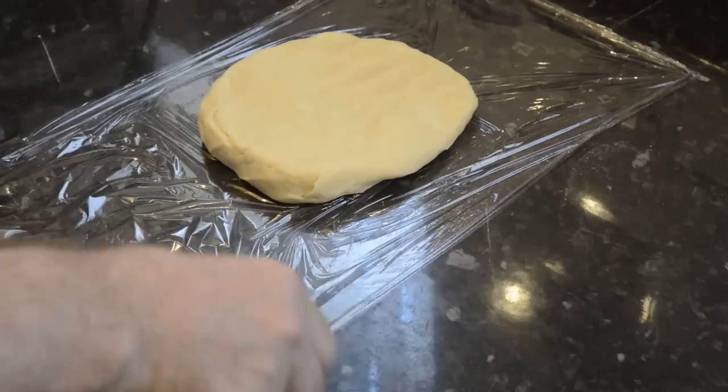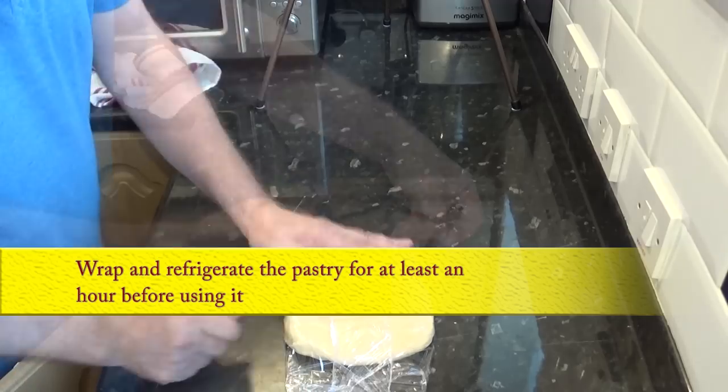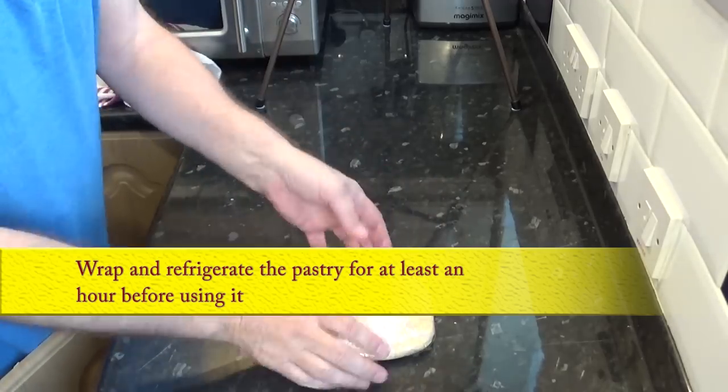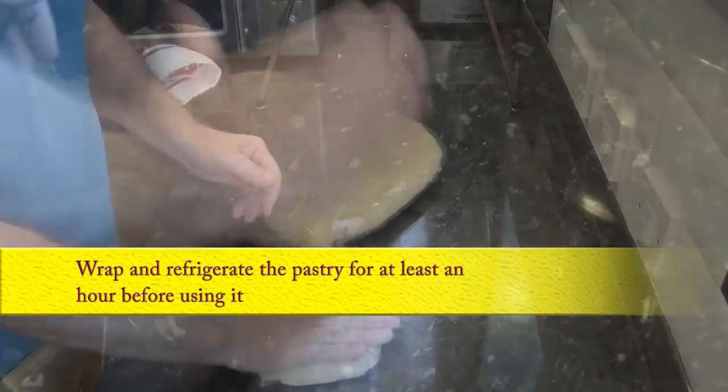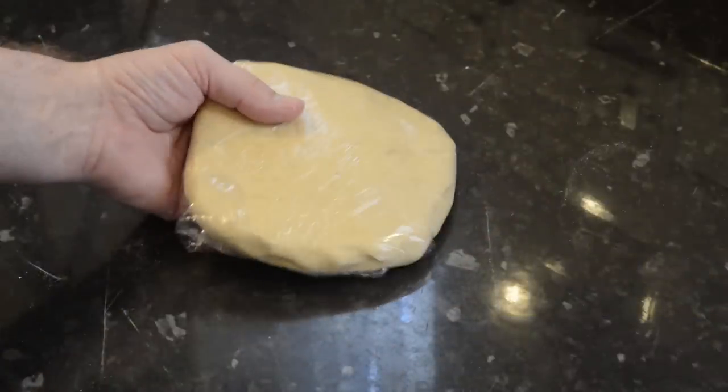Try not to handle the pastry too much or it will become tough and elastic as the gluten strands tighten up in the dough. All you have to do is wrap it up in cling film or greaseproof paper and refrigerate it for at least an hour before using it. This just gives the gluten strands in the pastry time to relax and loosen up so it will be much easier to form later on. Make sure it's flat like mine — that way it'll chill a lot quicker.